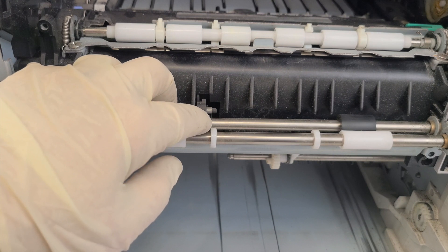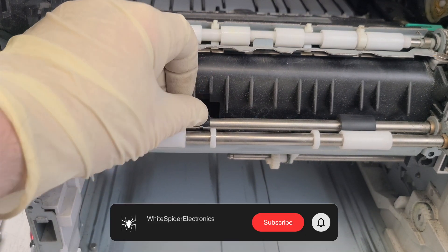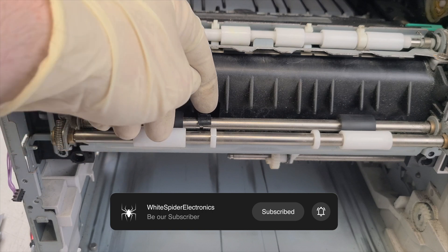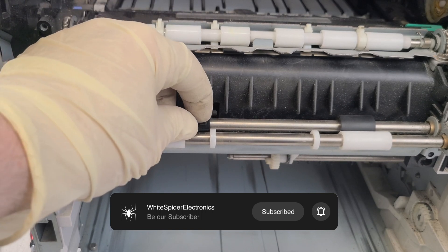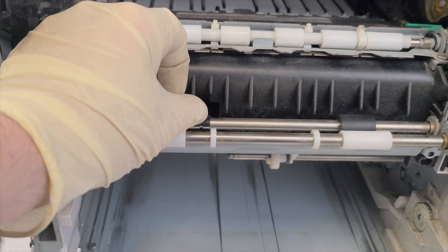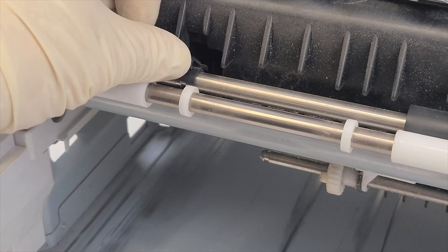Check the PS2 sensor to see if it's stuck. The PS2 sensor should not stick.